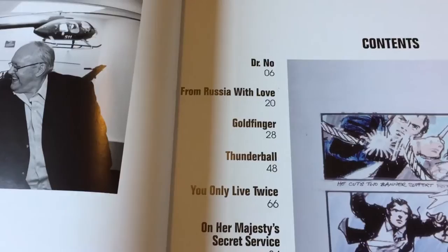As you can see in the table of contents, it just goes film by film, starting with Dr. No all the way down to Spectre.